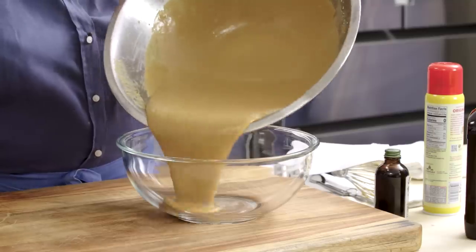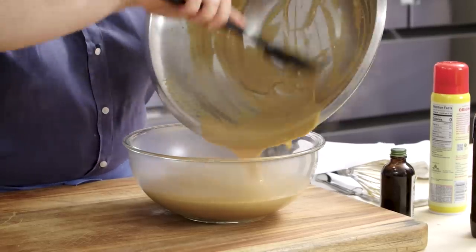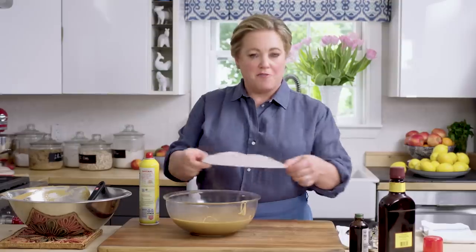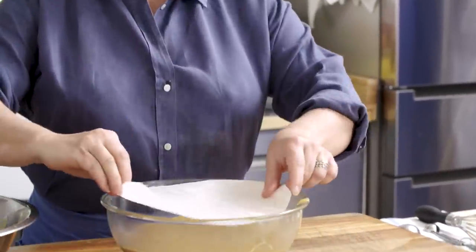I'm going to transfer it to a nicer-looking serving bowl — a nice glass bowl. We have to chill this pudding in the refrigerator for at least three hours to thicken and cool. I also like making this pudding in a metal bowl first, because it's so hot, then transferring it to a glass bowl so you don't worry about cracking the glass. Before I put it in the fridge, I'm going to put a piece of parchment on top to prevent it from getting that pudding skin. I trimmed the parchment so it fits nicely, and I'll spray it with a little vegetable oil spray so it's easy to pull off. Just press the parchment paper flush to the pudding — and into the fridge it goes, at least three hours to set up.